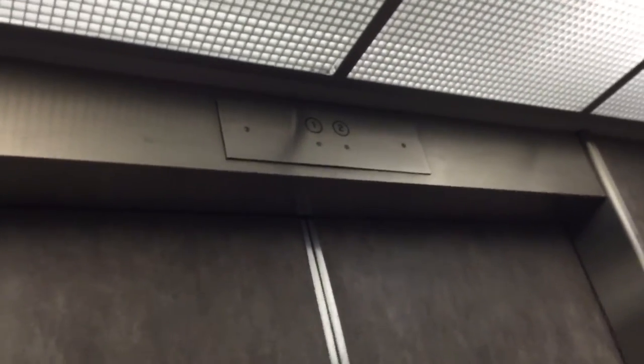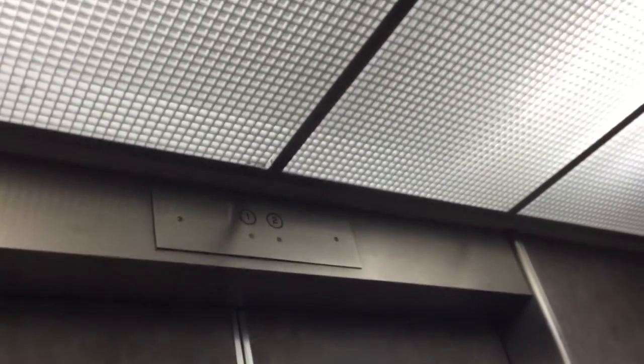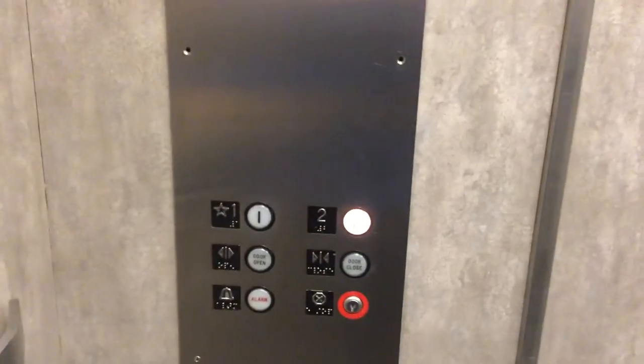Alright, so they're already closed. I'm not sure if the indicator works anymore. Indicator doesn't work. Back to one. Then I'm going to take it down, then back up again.